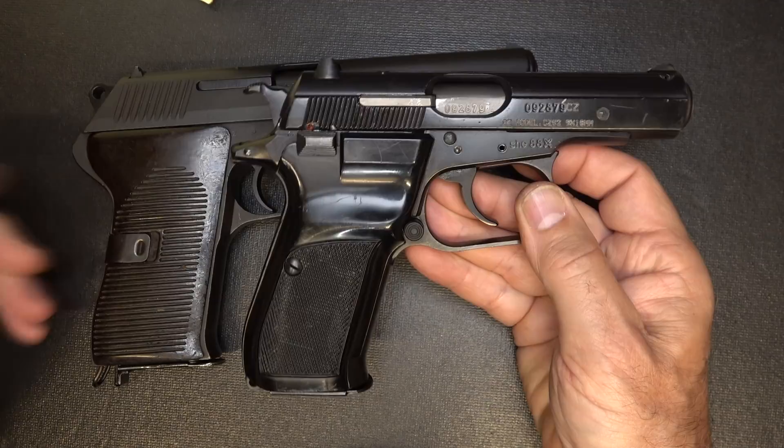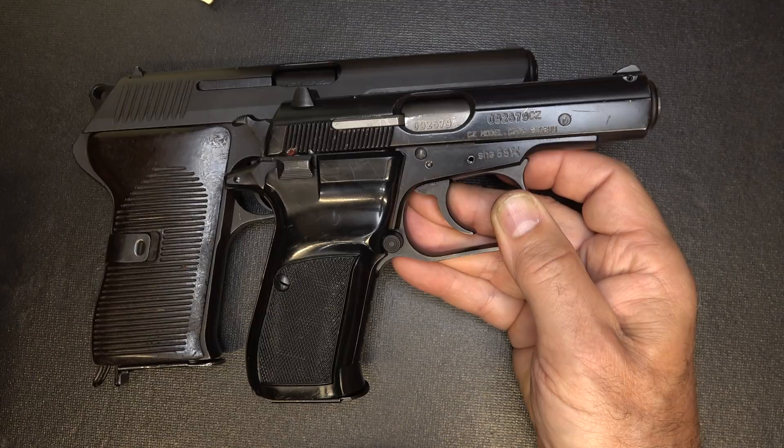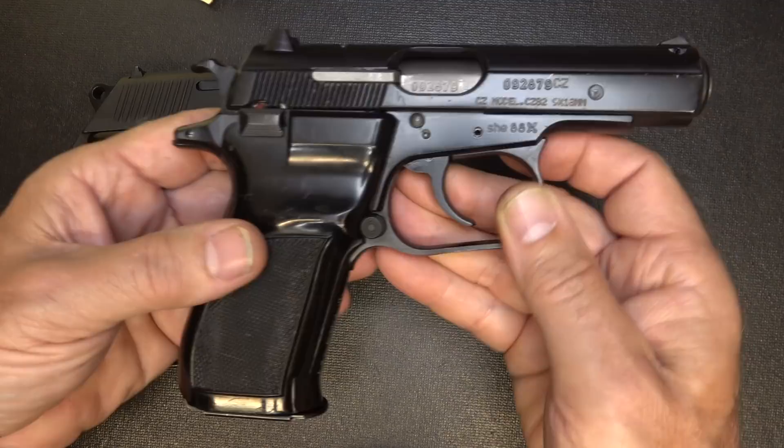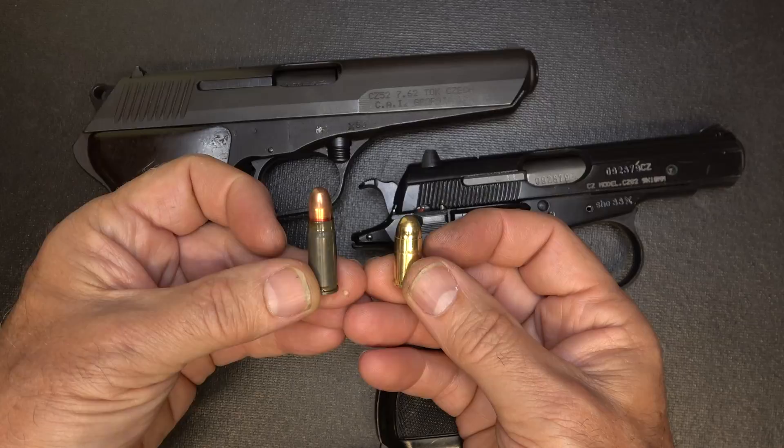The CZ82 and 83 were coming into the country in crates, and at that time you could pick up a CZ82 for around $250 to $300. Those prices are long gone — these are going up to $350 to $400, and that's just bringing it up to the actual value of the firearm. One of the things about surplus firearms when they come into the country is they're bringing them in in volume, so the prices are typically lower — and that's the time to buy.